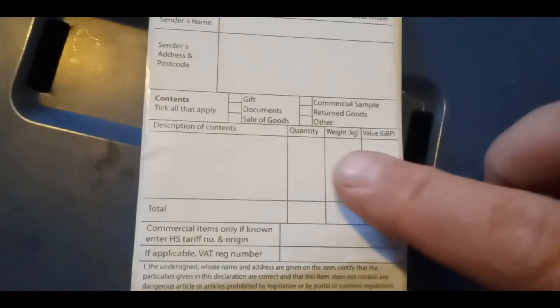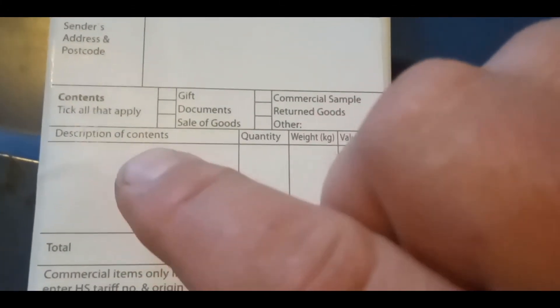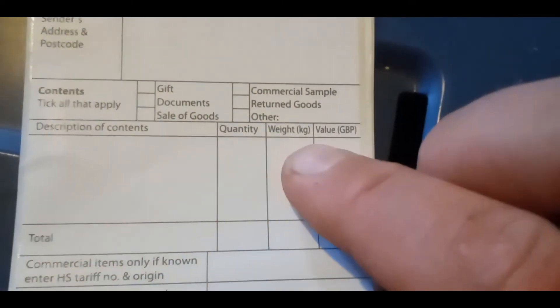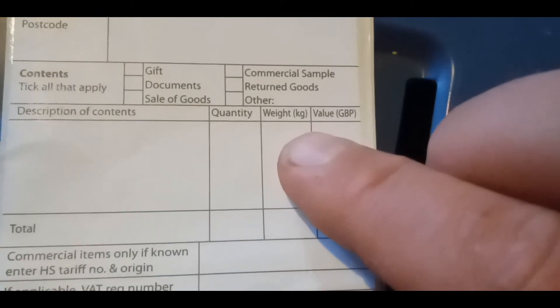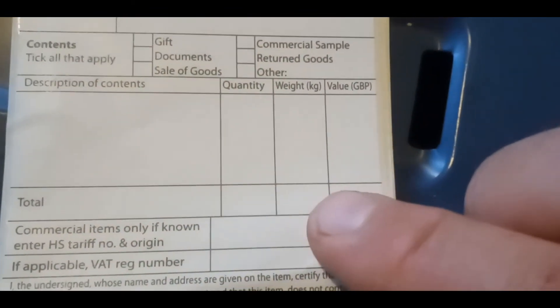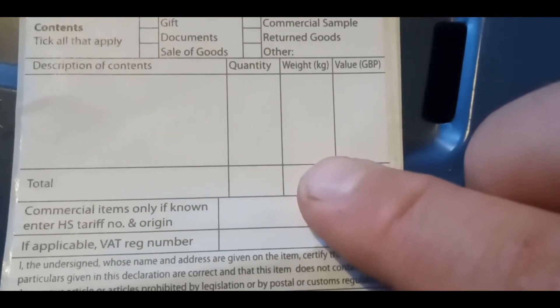All because I didn't fill it out the way they wanted. It's something to do with the Euro rules — I don't exactly understand it. But basically, you've got to put your description of what's inside, like 'one toy cannon times one.' They now want you to weigh everything individually that's inside the packet, and it has to add up exactly at the end. Otherwise, they'll send it straight back.